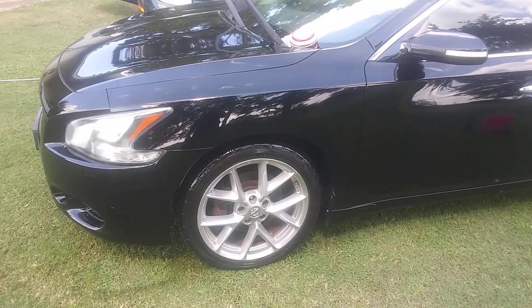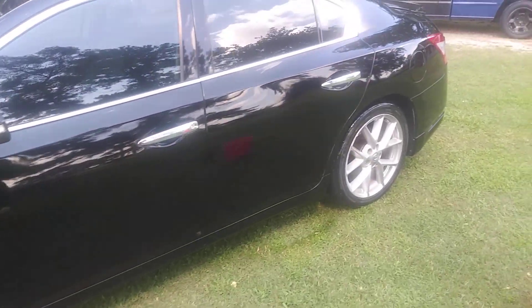Thought I'd give you guys a little sneak peek. I used the Meguiar's Cleaner Wax on it. It had so many defects in it, man.